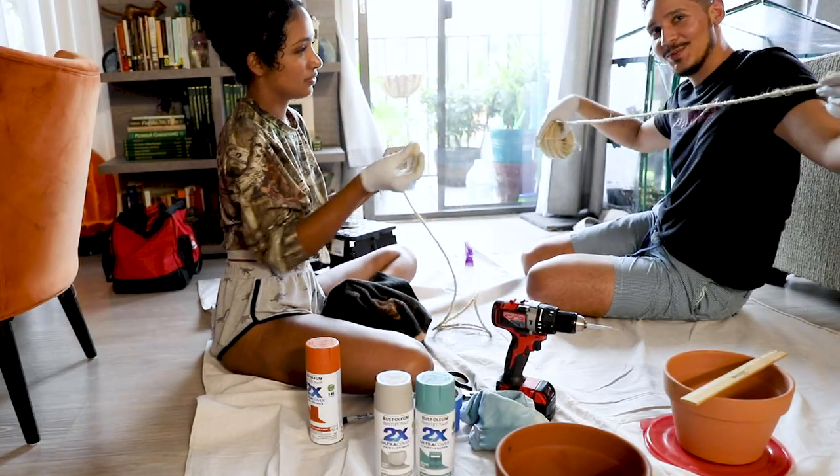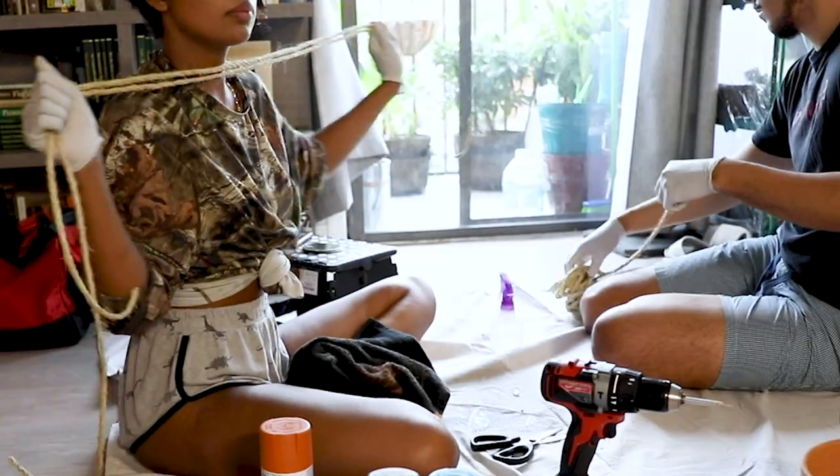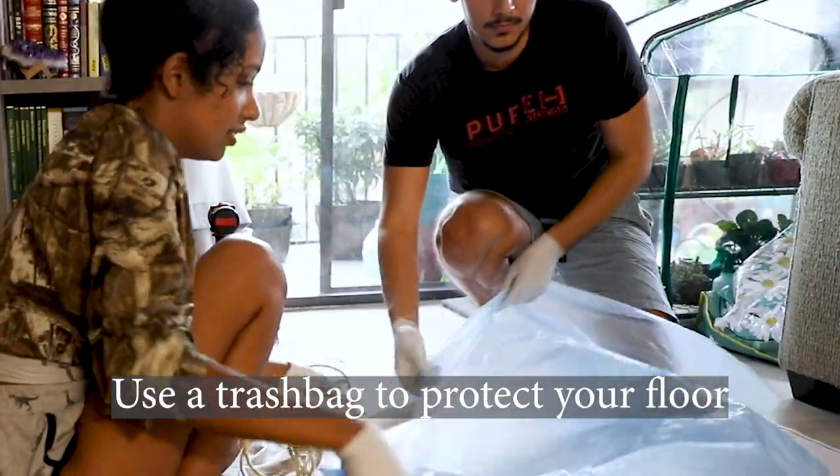You want a rope just to hang pots — you know, the usual. We didn't feel like paying an extra $2 for colored rope, so we're going to spray paint it ourselves.